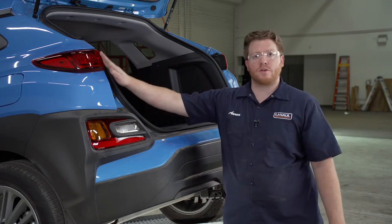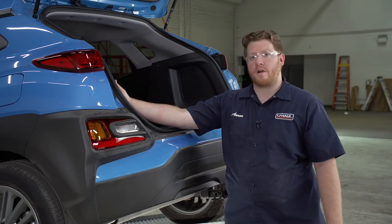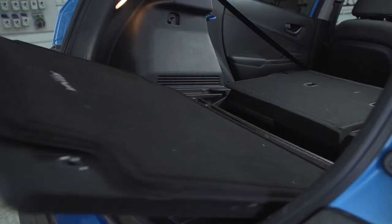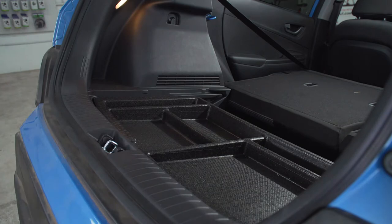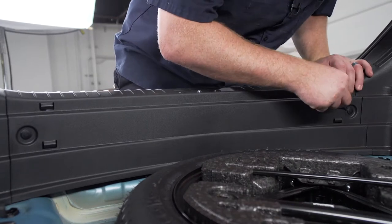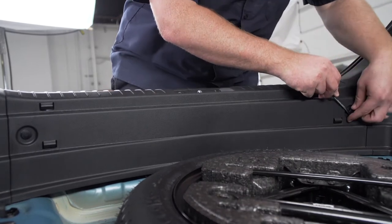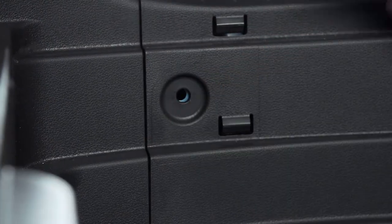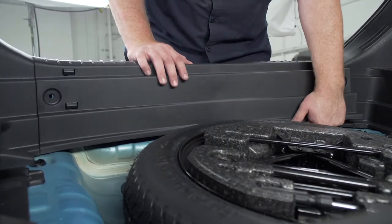We're going to start by getting access to our driver side tail light through our cargo area. We'll need to remove our flooring, then remove this storage tray. Next, we're going to remove our rear threshold panel — it's held in by two push pins, which we'll remove using a flathead screwdriver, and then pull up on it.